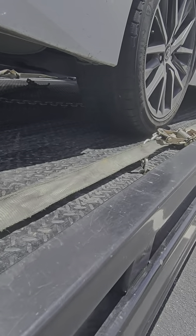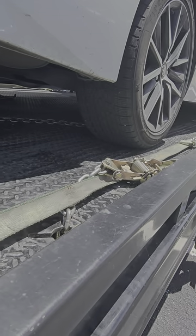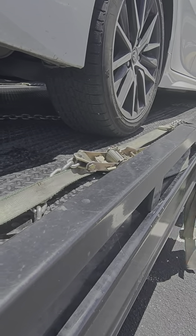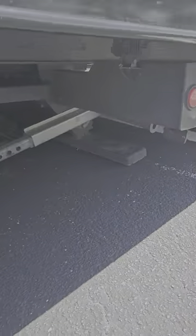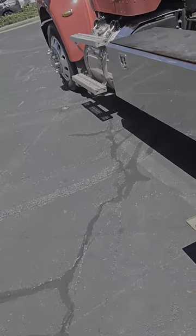Now I'm gonna suck my bed in because this thing's front-wheel drive, lift the pegs off the ground just a hair, and slowly drive out from underneath this thing.